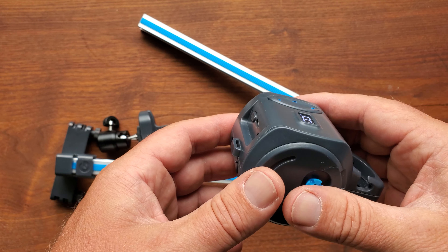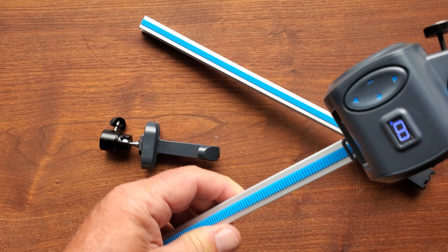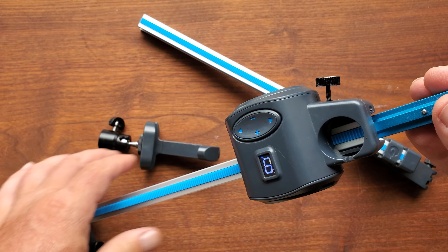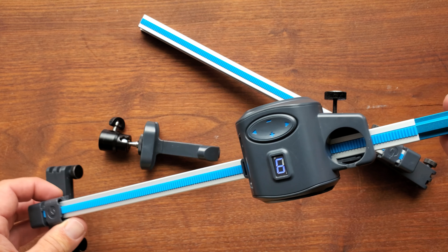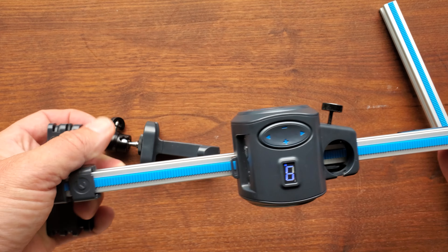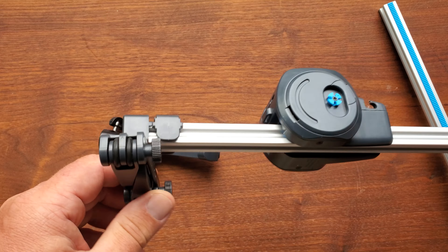I'm just going to stick it on the track and show you how easy that is. There it is — that's at full power. And then of course you just attach it to the other side here. And when it hits the end, it does have these stops.